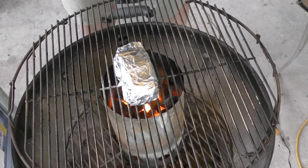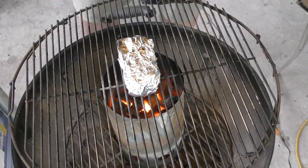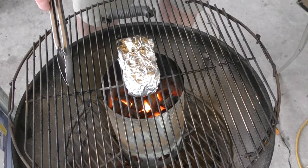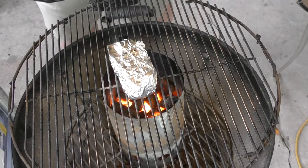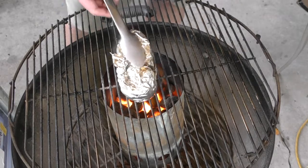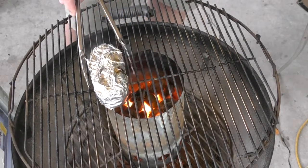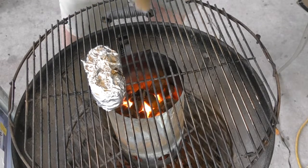It's been seven minutes and I can hear the butter inside the potato just going to town. I'm going to flip it — just like that. We're going to give it another seven minutes and then move it off to the side and let it continue to cook. Alright guys, it's been another seven minutes and you can see it steaming — that's a good thing. I'm going to turn it off to the side and place it off to the side, because there's still a boatload of heat in there. We'll give it another seven minutes, then flip it again.